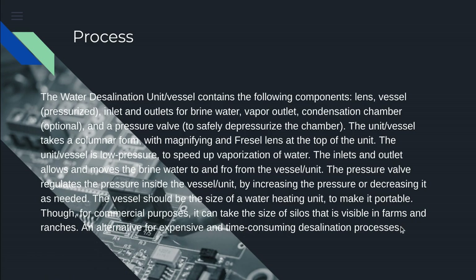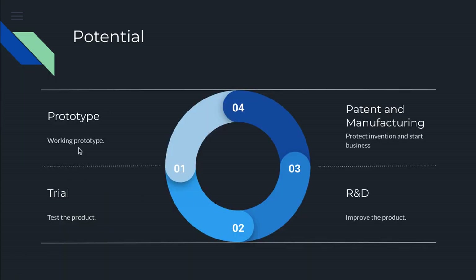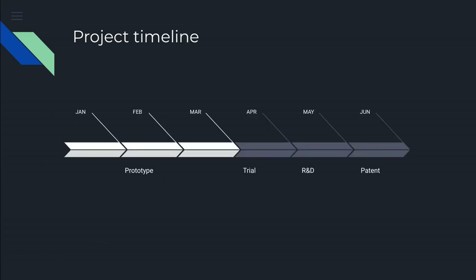This is an alternative for expensive and time-consuming desalination processes. The first step is the first working prototype, then a test trial, then improve the R&D, then patent and manufacturing. For the prototype it might take three months, trial one to two months, research and improvements one to two months, and then patenting.